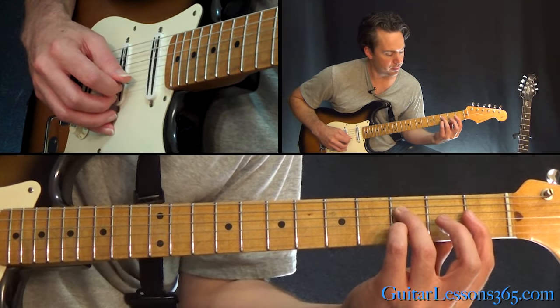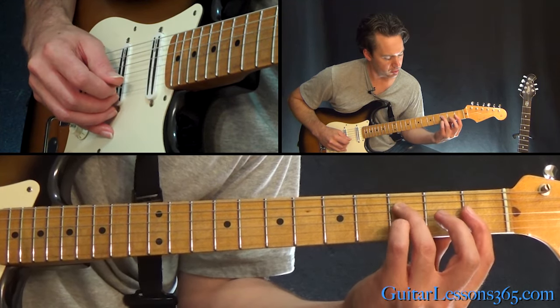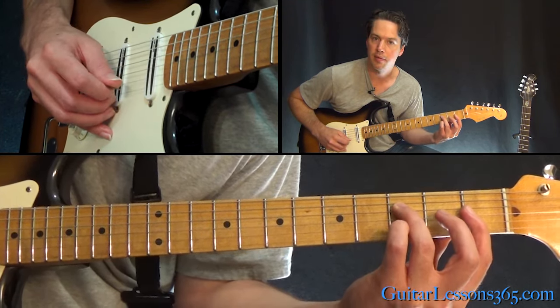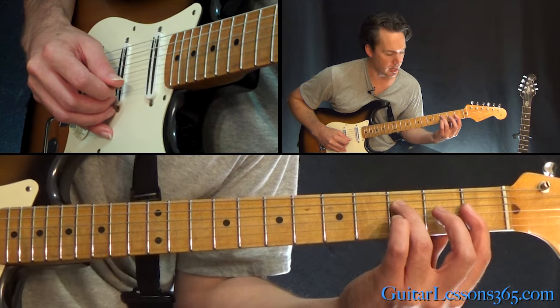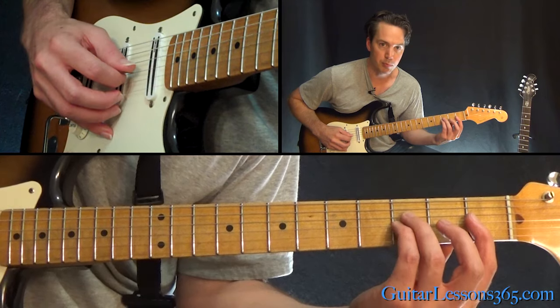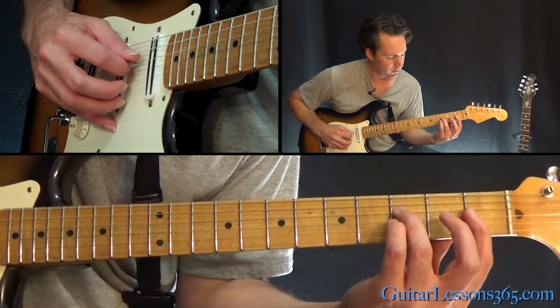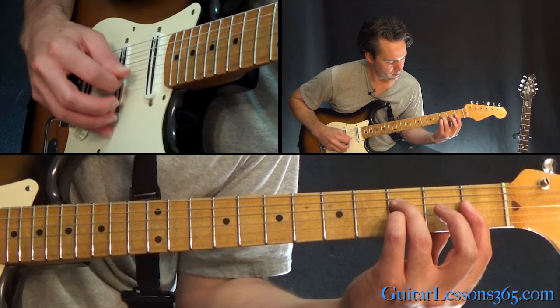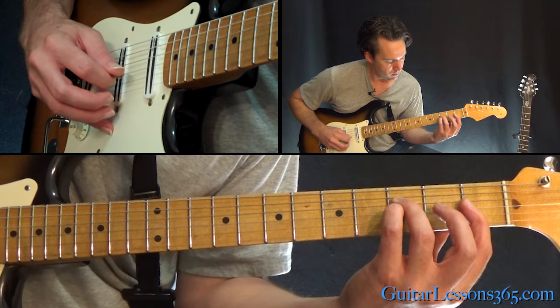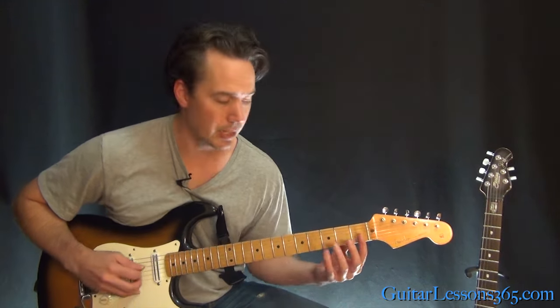Then you're going to pull off three to one on the B string while still holding that bar, using your pinky at the third fret on the B, pulling off to the first fret. Then come over to the third fret of the G string and do that same lick three times, pulling off three to one. Try to let all the notes continue to ring out after you play them.